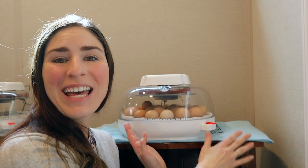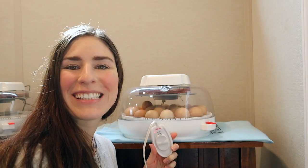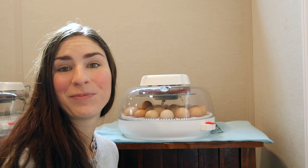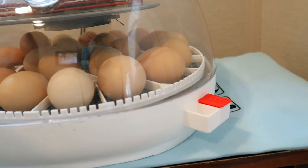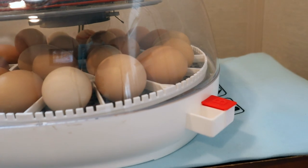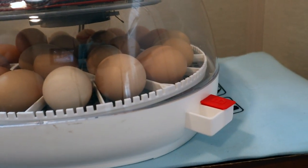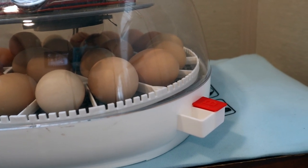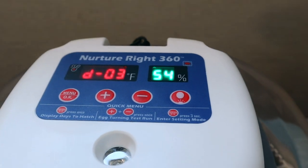Here's my secret — the heating pad is underneath my incubator. I've got it set to medium. I've got 23 eggs in here, and all of these eggs are not only fertilized, but they have a bouncing baby chick inside. These eggs are set to hatch in three days.